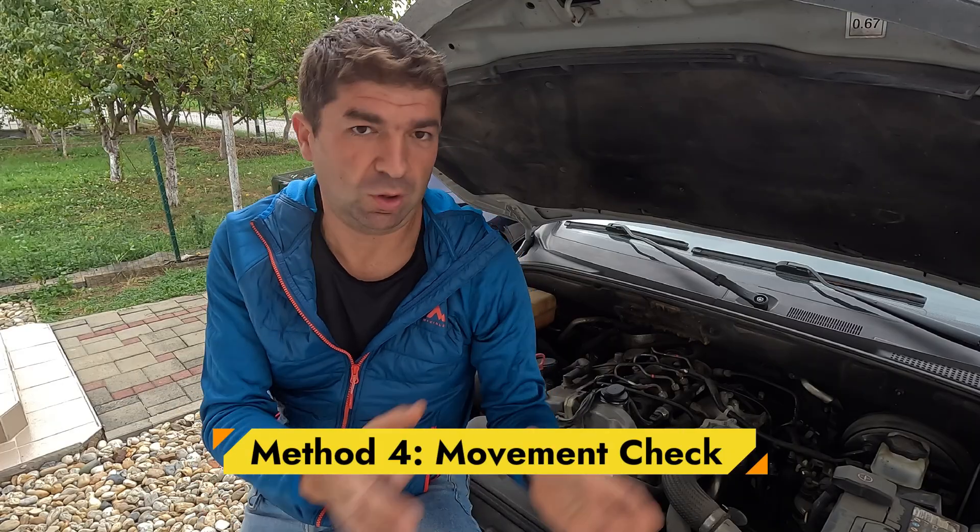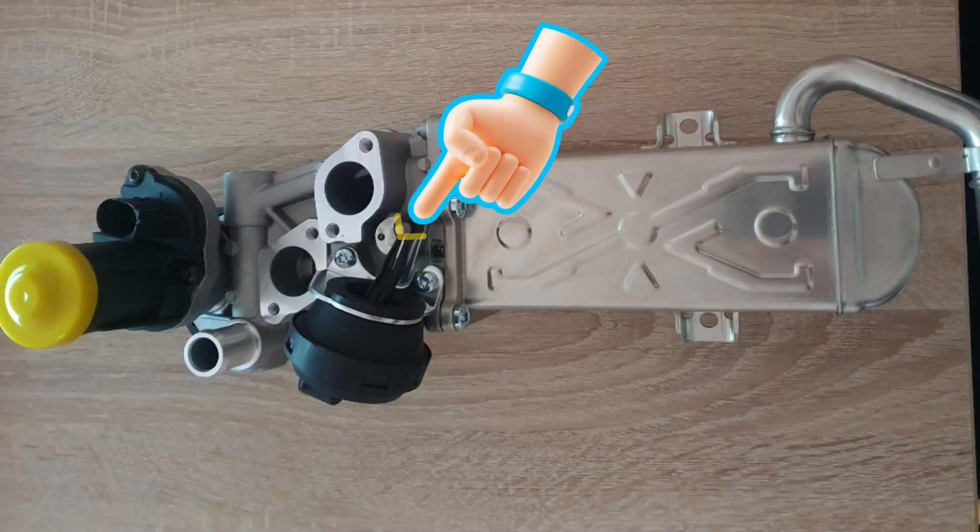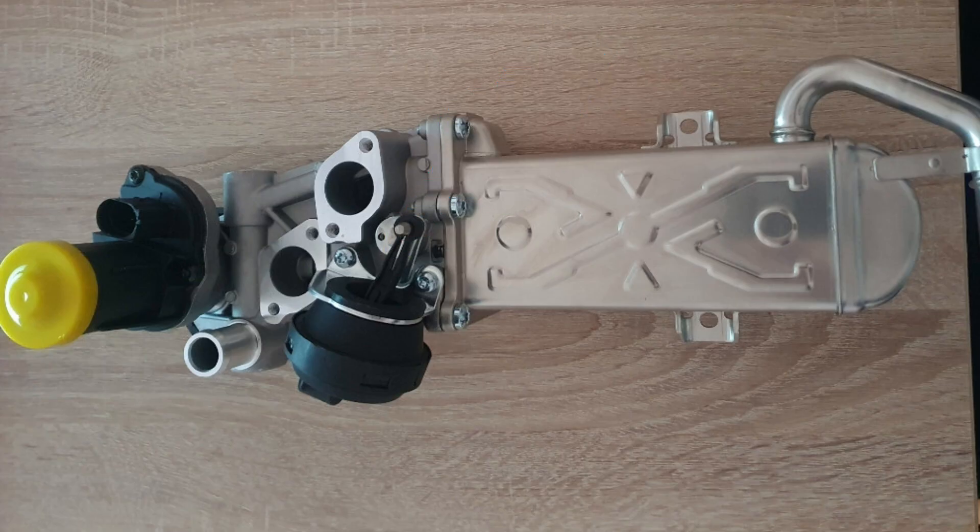Moving along, I must mention one simple manual method, which can only be performed on vehicles that have some sort of linkage connecting the EGR valve and the corresponding mechanism inside the intake. Here, you can push this rod with your hand — it should move smoothly, not gritty or stuck. If it's jammed up with carbon, it's going to feel sticky or won't move at all.